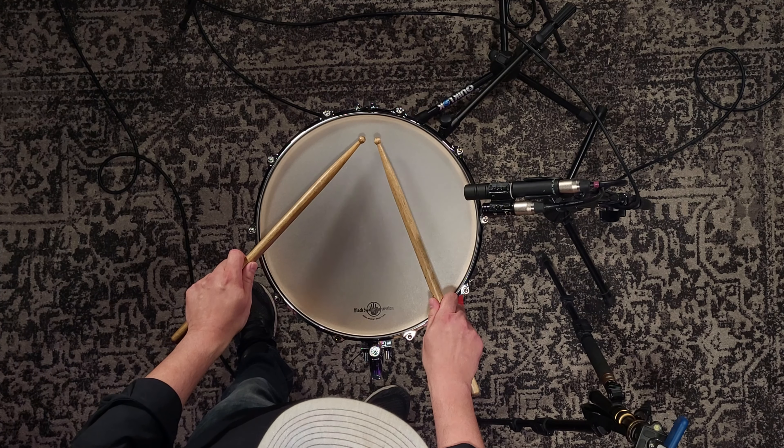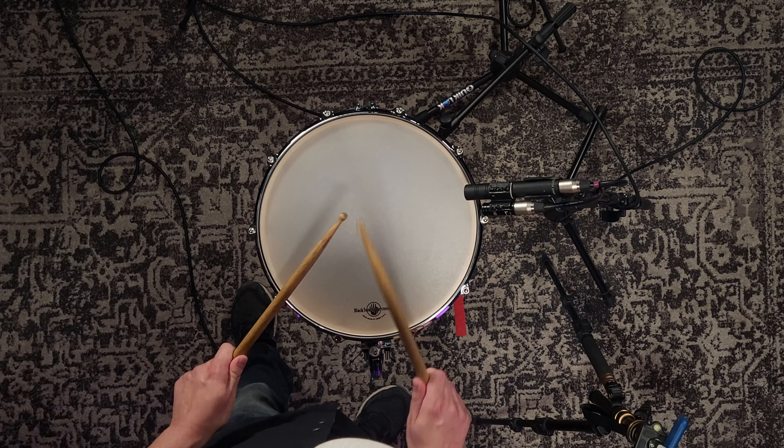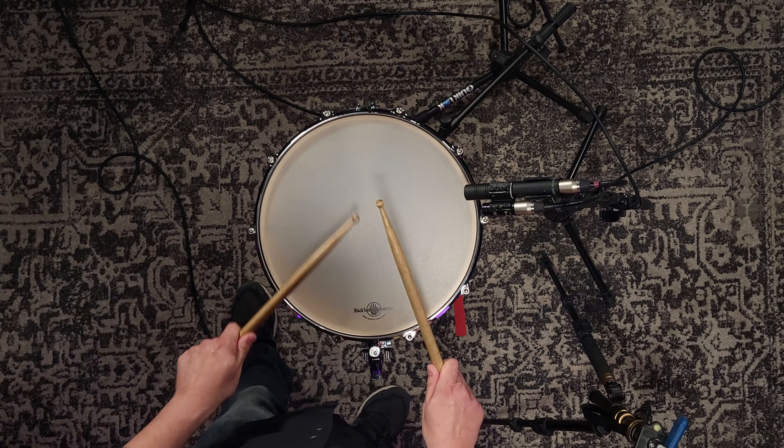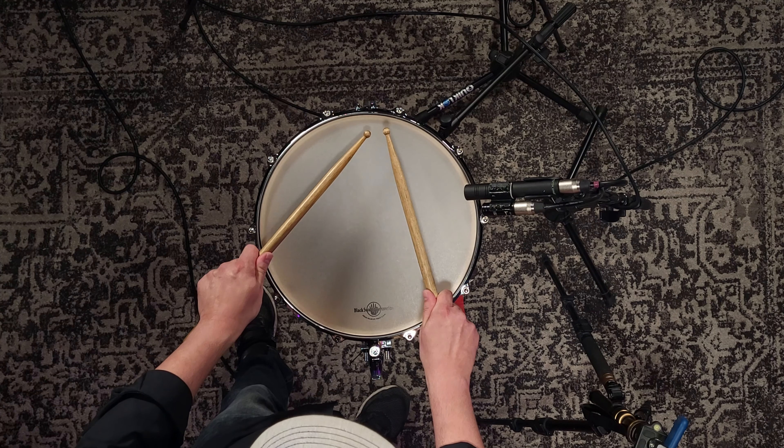Hey everybody, Tim at BSP Headquarters here. Today I want to take a deep dive into our SoundArt Snare System. The SoundArt system was designed over 20 years ago by BSP founder Eric Soy. The look may have changed a bit over time, but the concept and function is exactly the same.